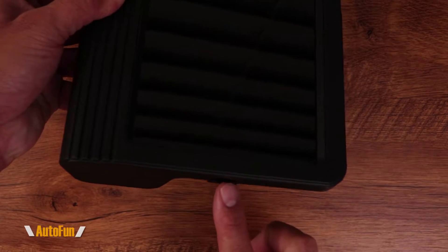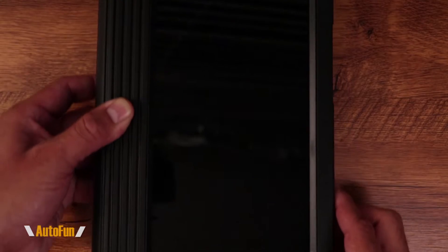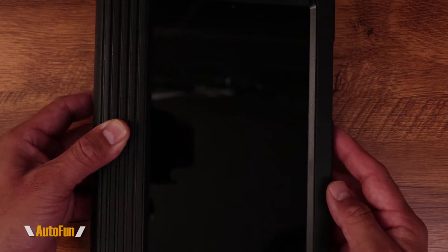The first thing I need to do to set this up is to charge it. On the X431 the port is right here, and I have fully charged this tablet and it should be ready to go.